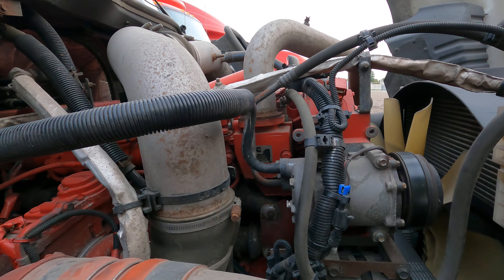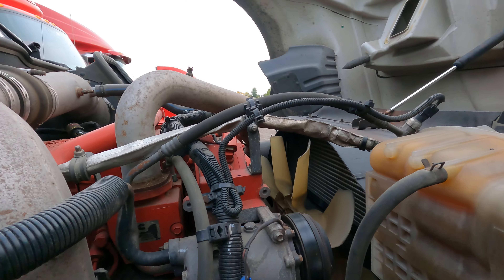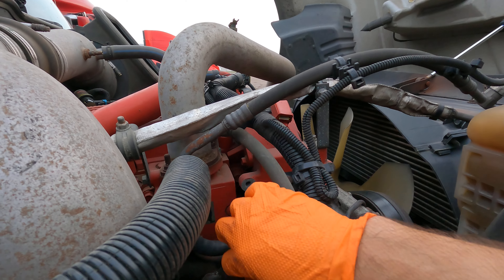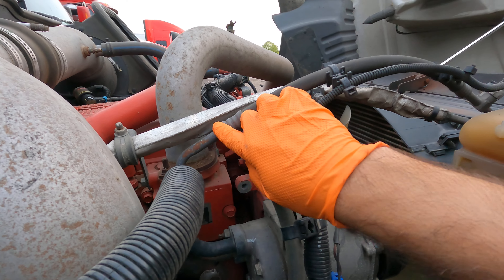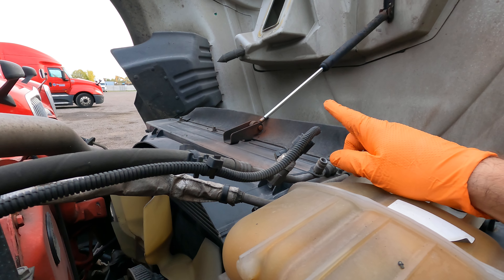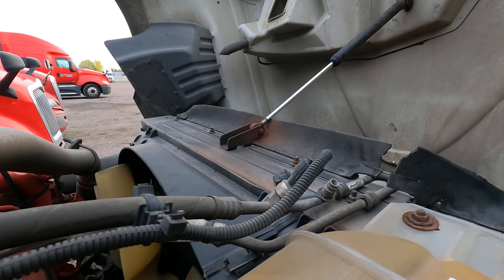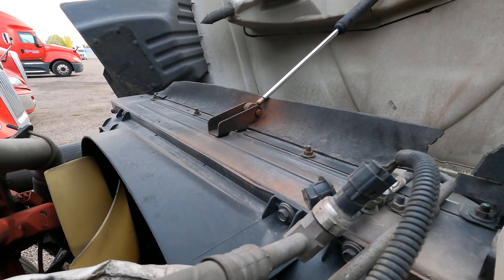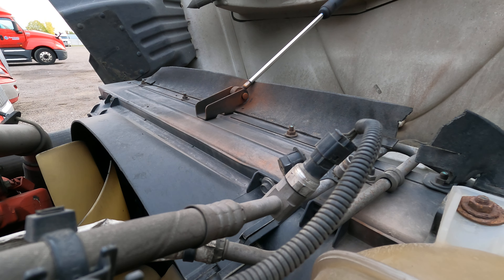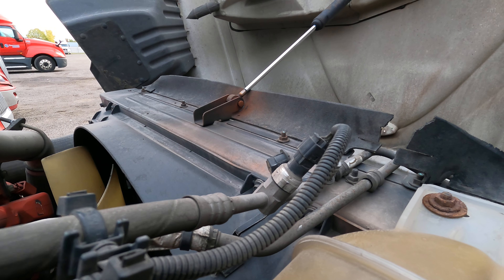I also want to mention the high pressure switch here. From the high-pressure side — the output of the AC compressor — it goes there to the high pressure switch. The high pressure switch sends a signal to the AC compressor to turn off in case too much pressure builds up, so the AC lines don't get damaged. Usually that switch goes faulty and just needs to be replaced.